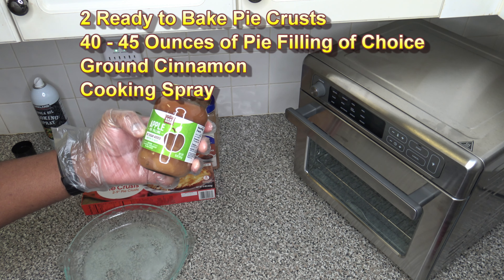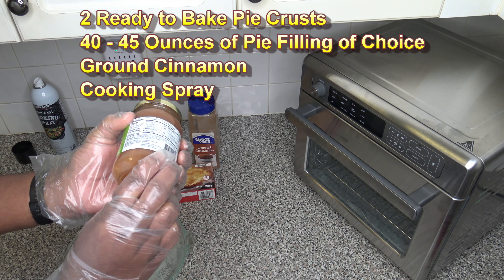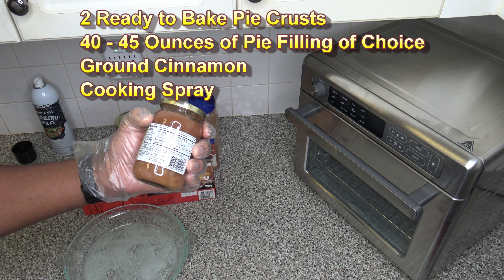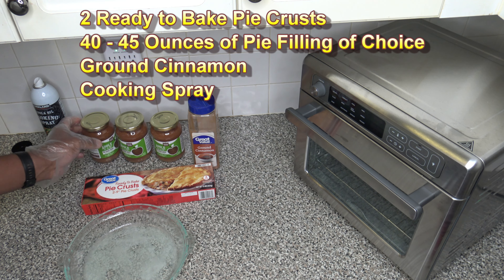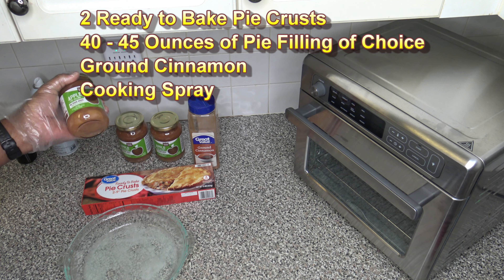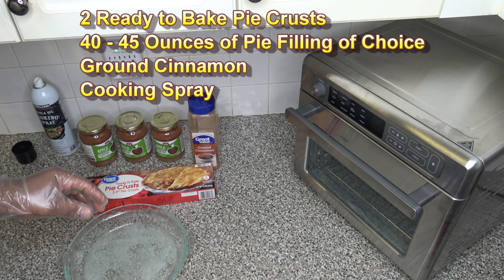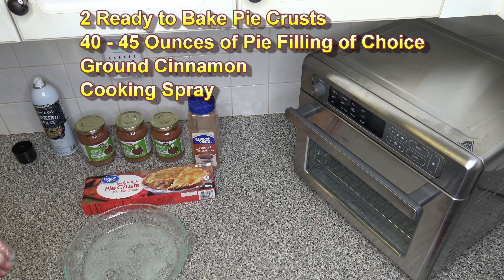It seemed like it was supposed to be maybe a little better — the ingredient list is very short. I'm going to give this a shot just for this apple pie. Since it's only 15 ounces in a jar, I got three in case I need them, because I usually get two 20-ounce jars — 40 ounces total — for a pie. We'll see if I need all three jars or maybe just 30 ounces.